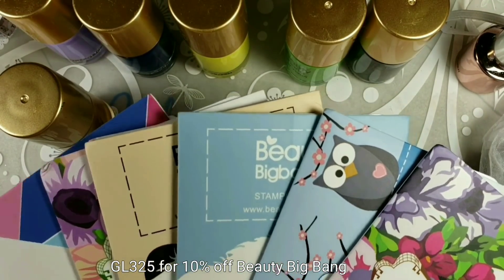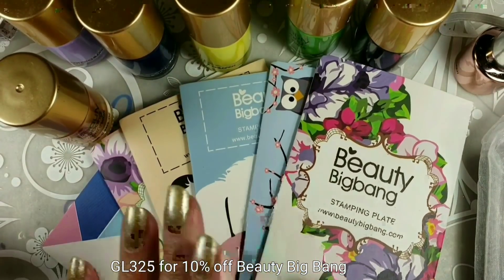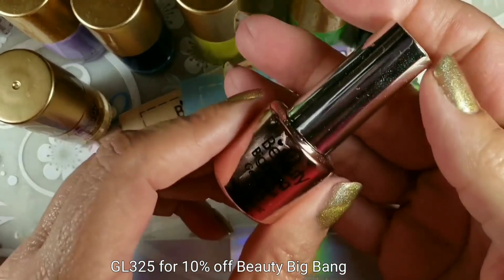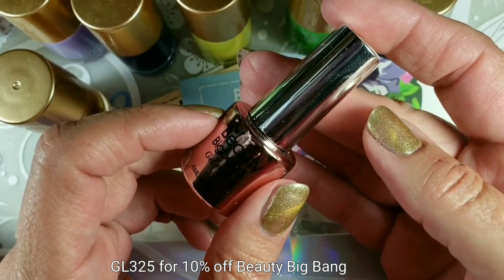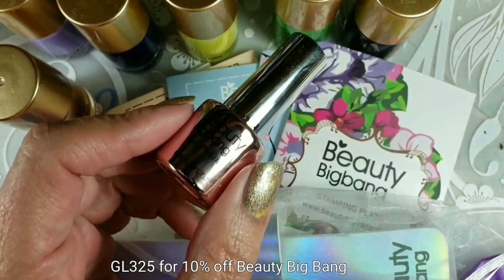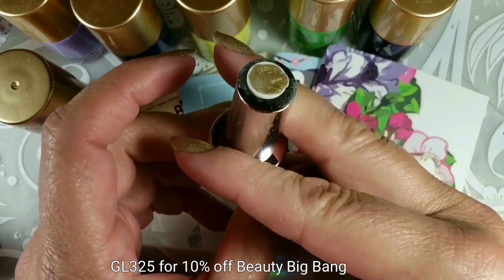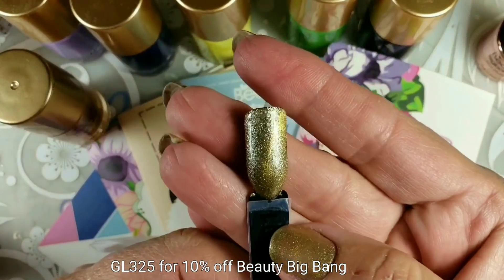Hey everybody! Today's video is all about Beauty Big Bang. They sent me six new plates and ten new gel polishes, and they're all magnetic polishes. I know some of you are going 'oh no, gel again,' but everybody's moving onto the gel train — all aboard! This one is 001 and it's a really pretty gold.